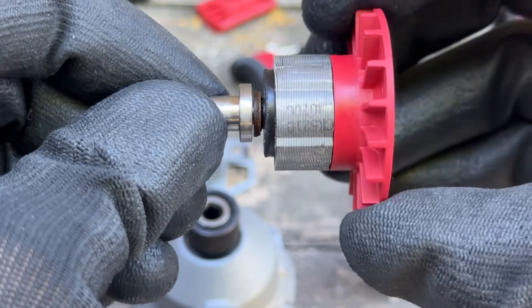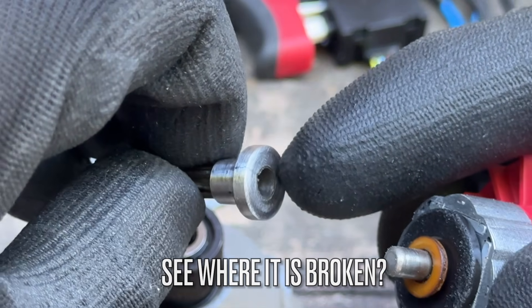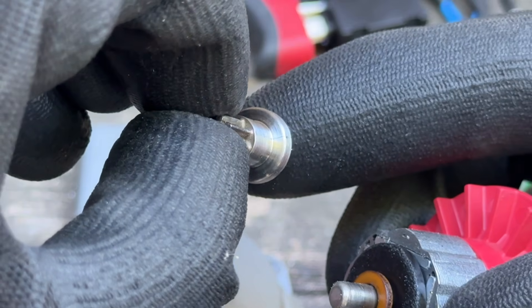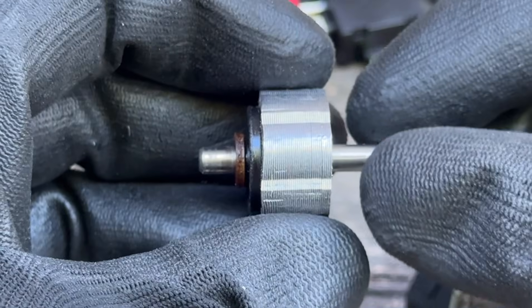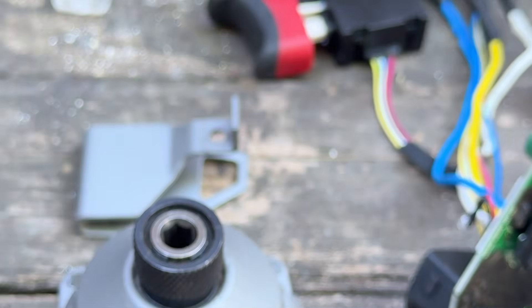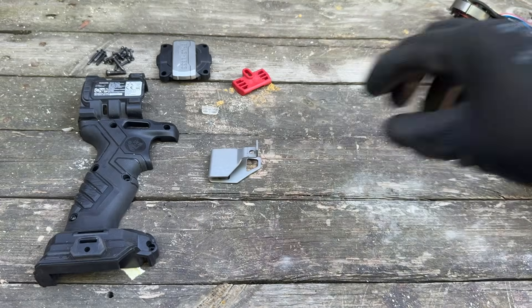Now let's start repairing by first removing this drive gear. Here, as you can see, it's broken — it just spins in place without spinning up the impact mechanism. Let me just tidy up for a second; we need some space to work.